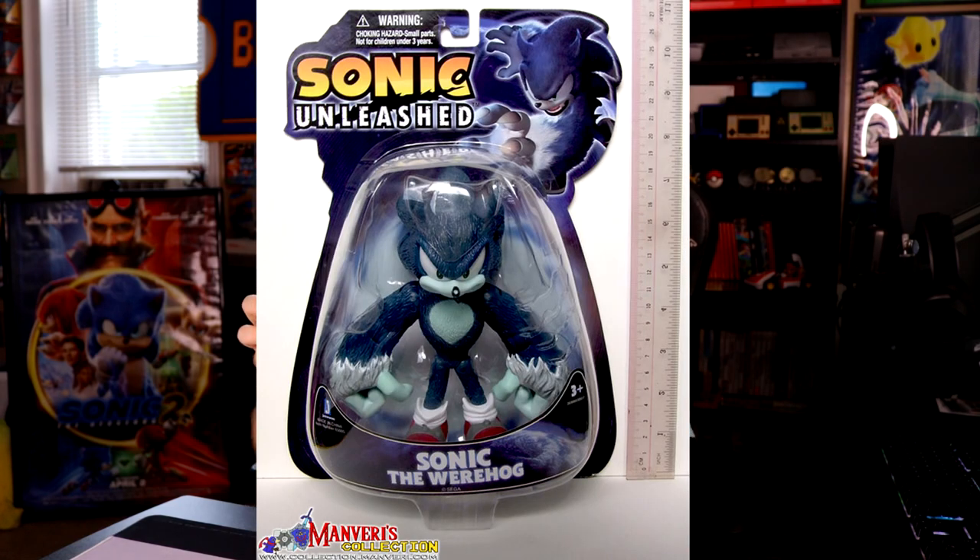This figure was released by Jazwares around when the game first came out in holiday 2008. What makes it very special is that during that time when Jazwares first got the Sonic license, they were mostly pumping out the same molds from Toy Island — re-releases of the same old figures. But when Sonic Unleashed was coming out, they made their own original figure, and the packaging was also really special too.